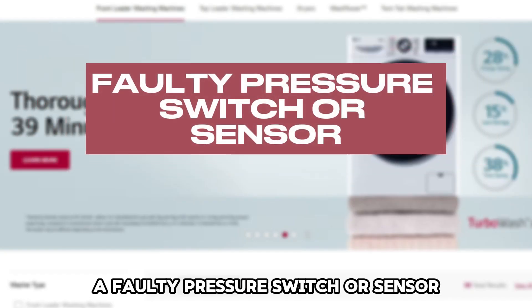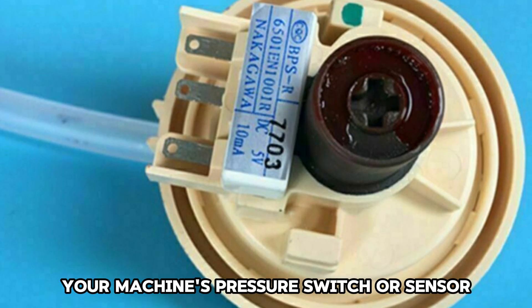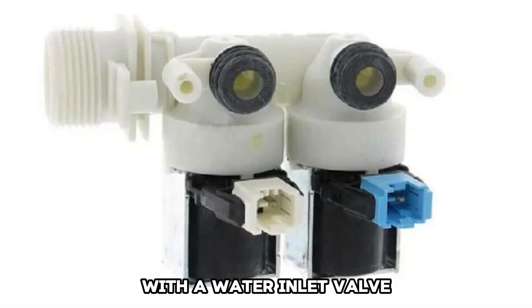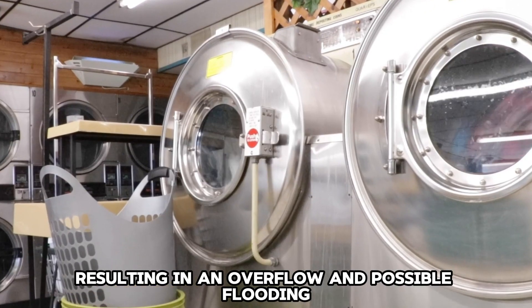A Faulty Pressure Switch or Sensor: Your machine's pressure switch or sensor could be clogged with debris or foreign objects. These could affect its communication with the water inlet valve, resulting in an overflow and possible flooding.